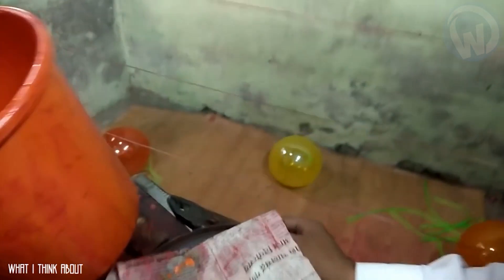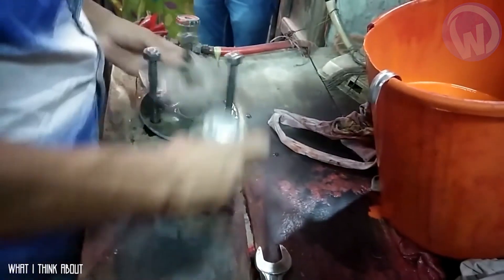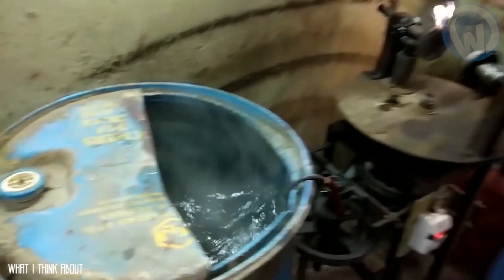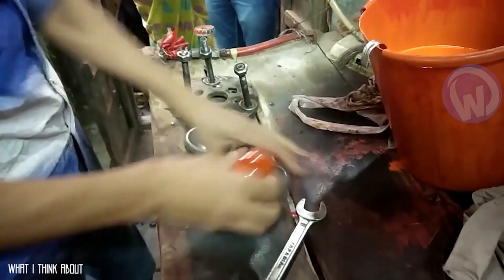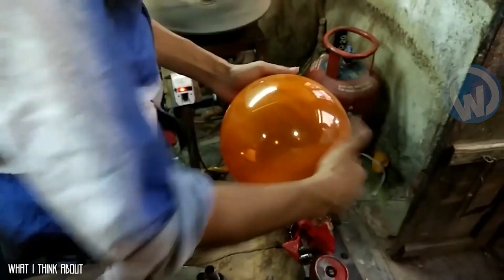To get these balloons, this person has to repeat the same steps over and over again. One can easily imagine the boredom of such repetition, helping oneself as best one can with whatever is at hand. This is not to mention the safety measures that seem absent in this workshop. But what matters to this person is making a lot of balloons — and although this may shock some of us, this man has aroused the wonder of many people.